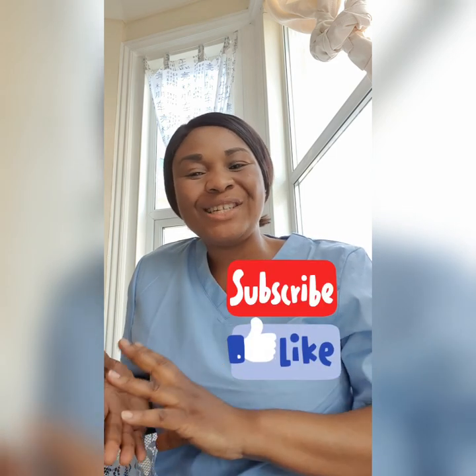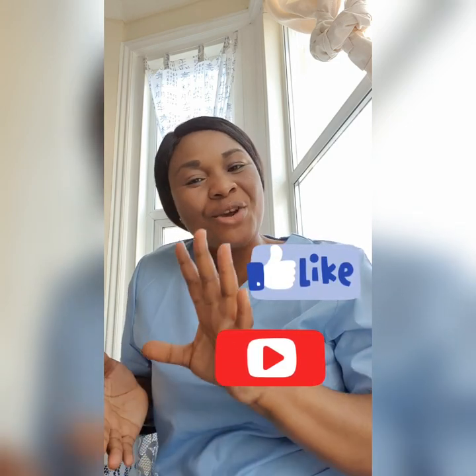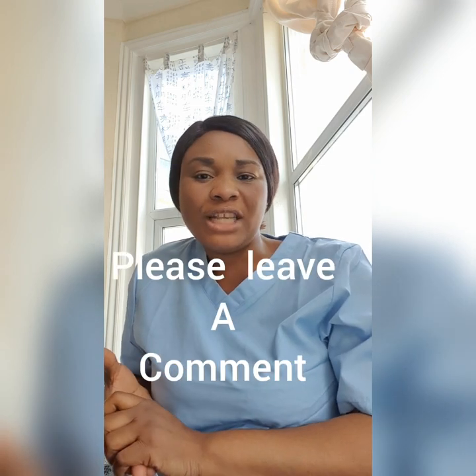Before I do this video, I really want to say big congratulations to my friends who passed their OSCE skills — intelligent nurses, wonderful nurses, articulate nurses. You guys are just too much. Even those who had one or two reschedules — they've all cleared. I'm super proud of you. Welcome to your Band 5 roles, and big congratulations to you all. If you've not subscribed to my channel or liked my video, please keep encouraging me — subscribe, like, and share my videos with friends preparing for their OSCE exam.